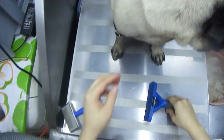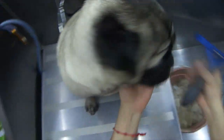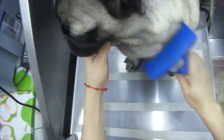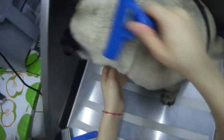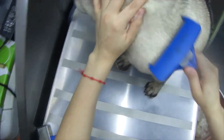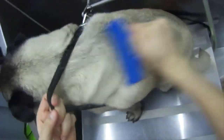When using a tool like a Furminator, you always want to use a light hand. You don't want to really dig into their skin because it can hurt them — all you want to do is take out the dead hair. You don't want to be scratching at their skin. As with any tool you would use, use a light touch.